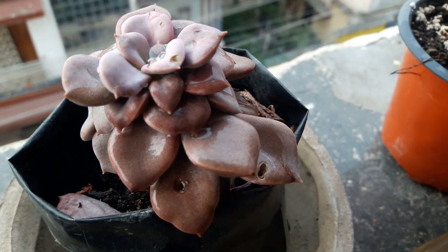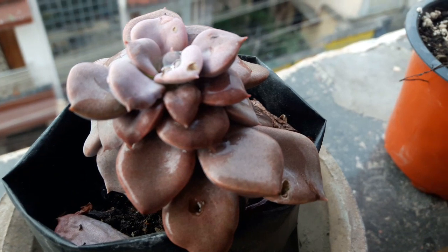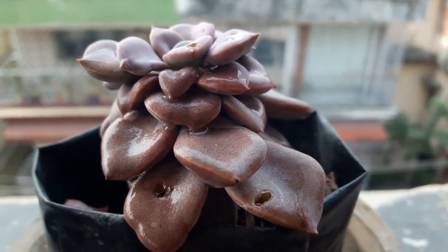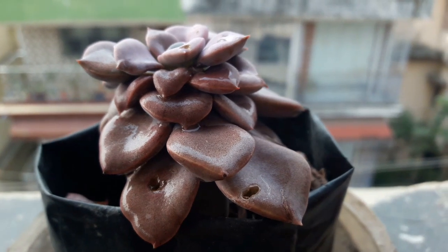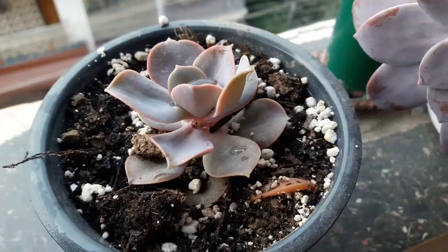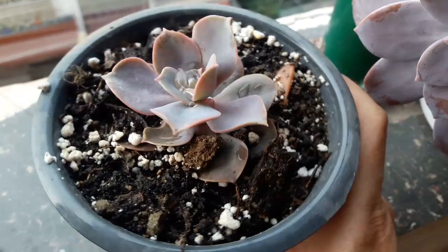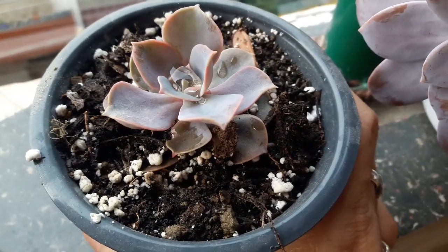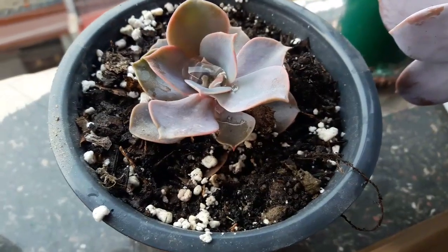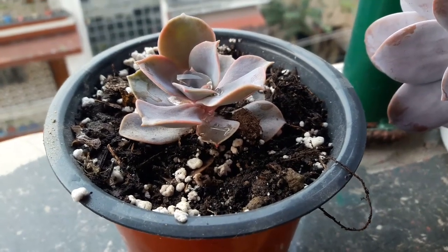Now that is another pinkish purplish succulent — it is the Graptopetalum superbum. This is a small plant and it is also doing well. It has just been watered some time back, still wet. And this is my PVN which I got from Mirik. Look at the water in the middle of the succulent — it also has just been watered.